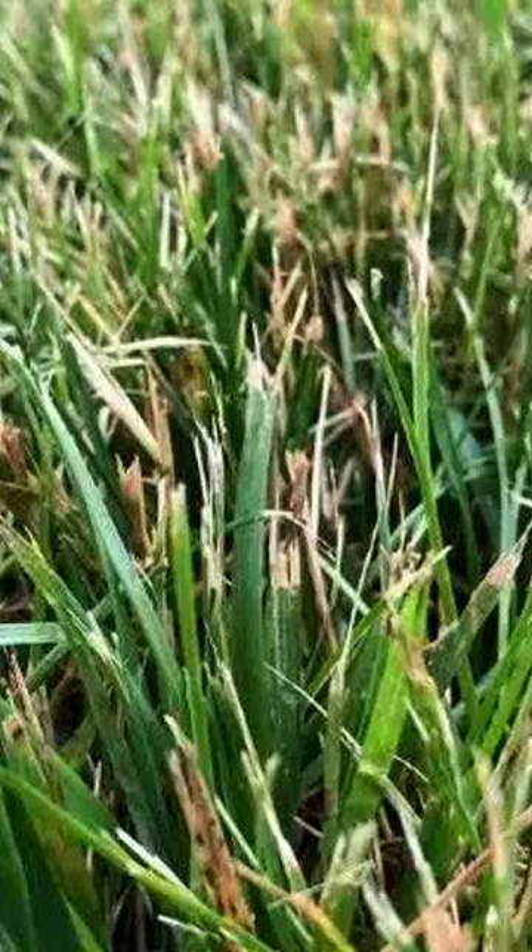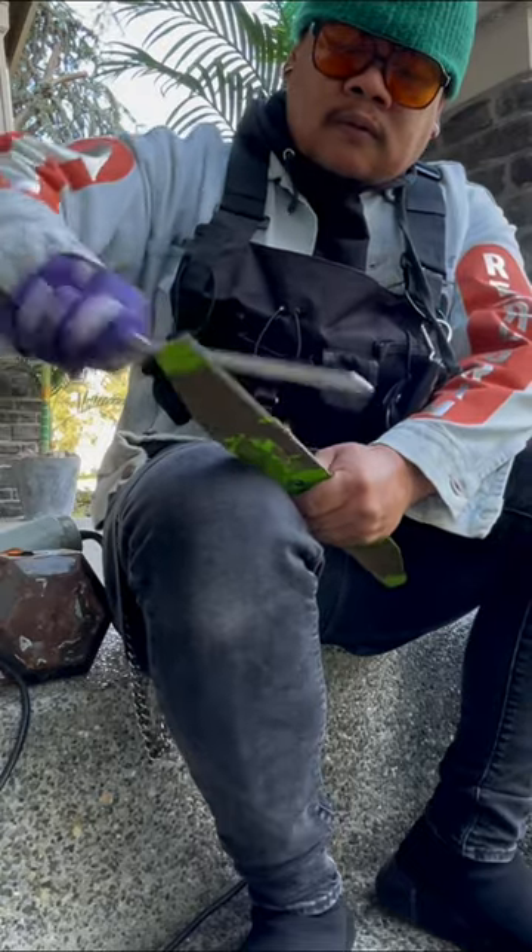Is your lawn healthy but turns brown after you mow? Your blades are probably just as dull as your wife's cooking. Do this.